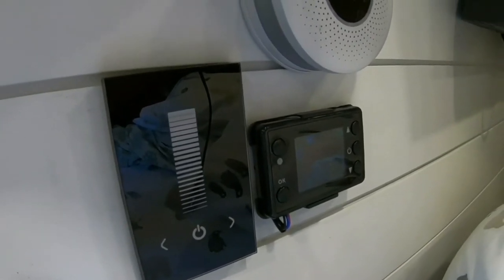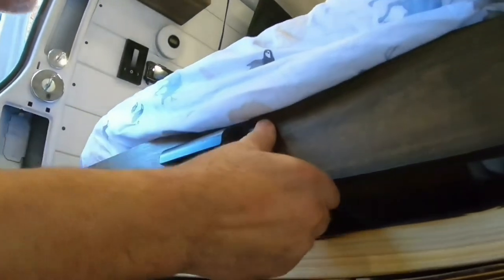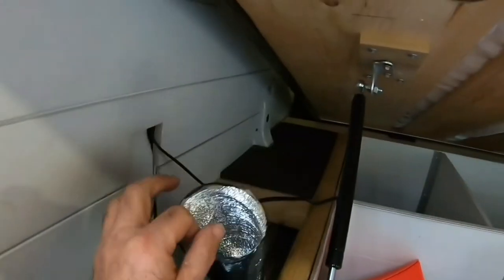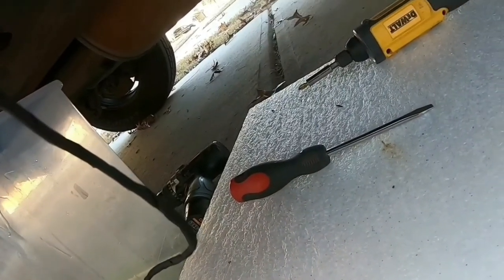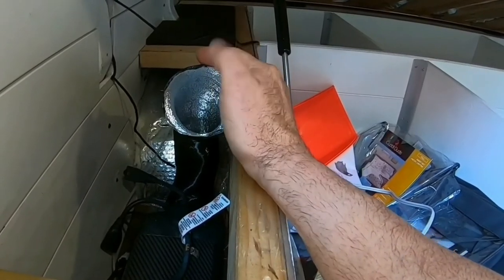I cannot tell you how happy I am. That is blowing a lot of heat out. It's always hard to film and test at the same time, but the heater is working great. There is a little smoke coming out of the muffler — hopefully that's just the fuel working its way out. But I am so happy that this is actually working. Hot air — that feels so good!